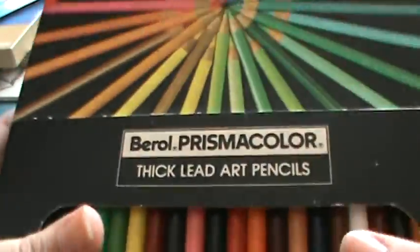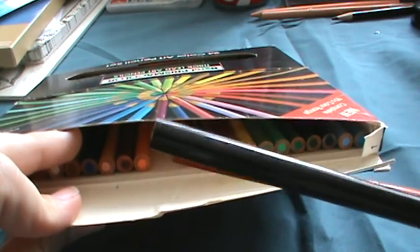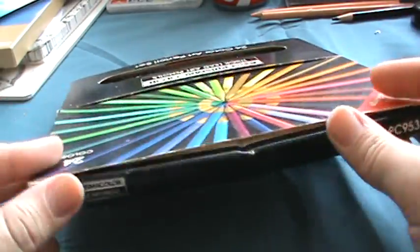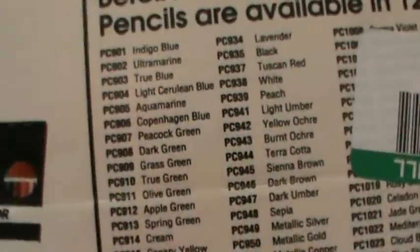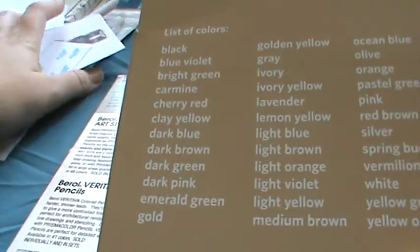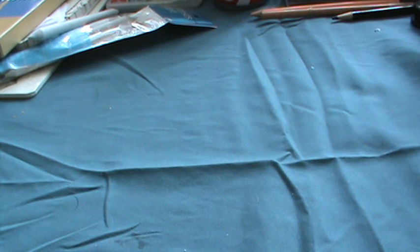My best find would be this older pack of Prismacolor pencils — 24 in a pack from the 90s. None of them are sharpened and they haven't even been used. I was so excited, but a little bummed since I just spent money on colored pencils yesterday. They were only $1.06! It lists all the colors inside — I love some of the names, like lemon yellow.